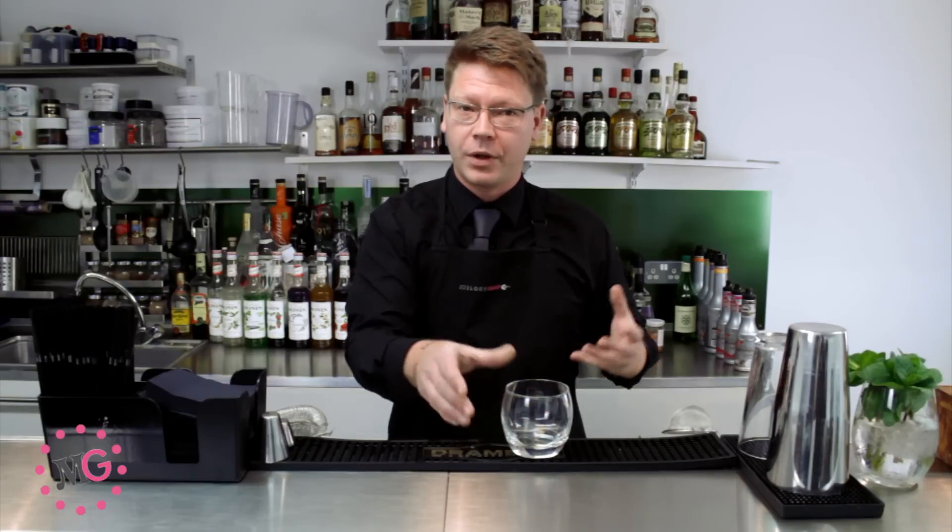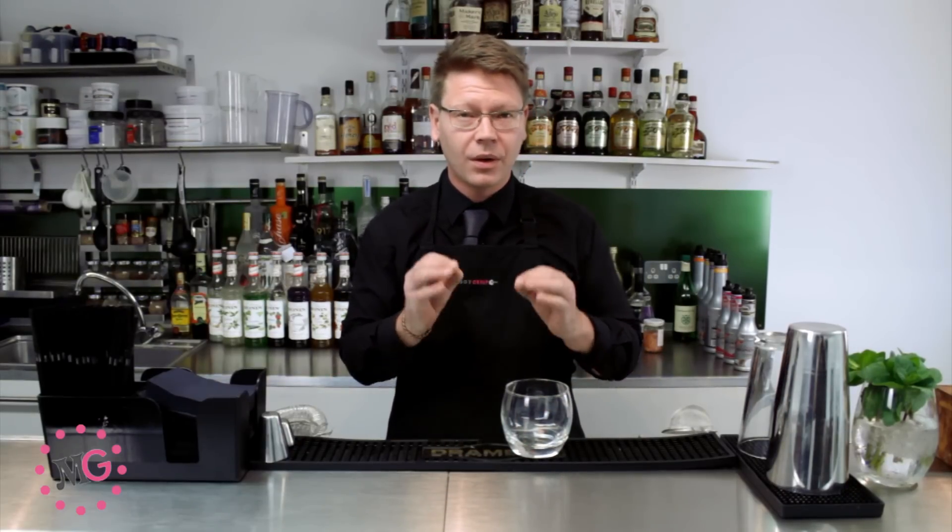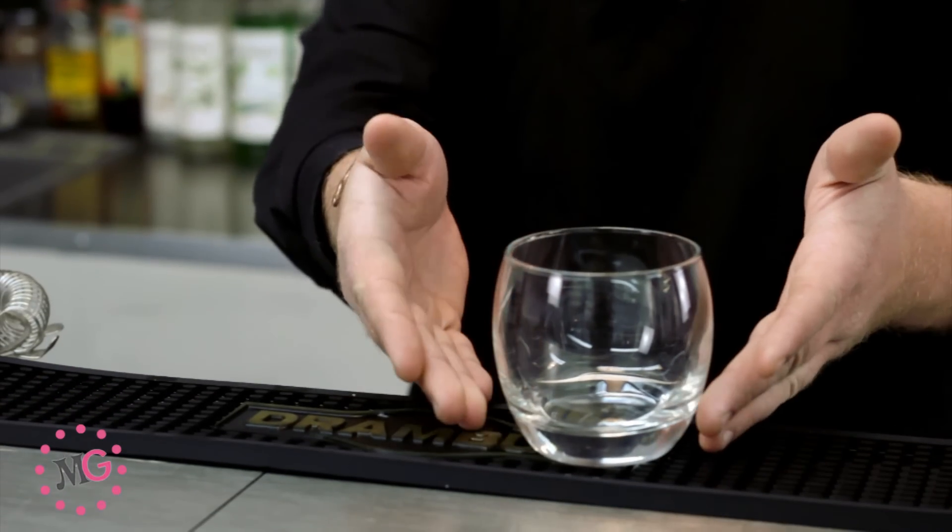Hi, my name is Myles Cunniff and welcome to Mixology School in the heart of Bryson. Today we're going to be learning how to make a Tommy's Margarita. This is a fantastic way to use a really good quality tequila, some agave syrup and a little bit of lime juice. We're not going to be using triple sec on this particular drink because I don't think it needs it, and the original recipe calls for it to be omitted.